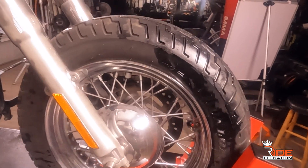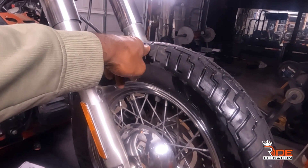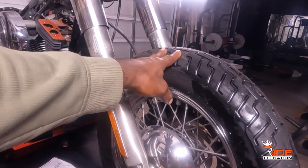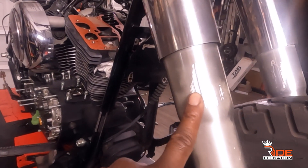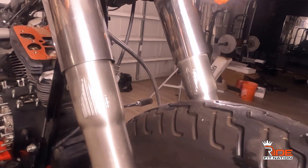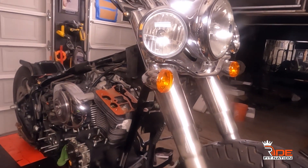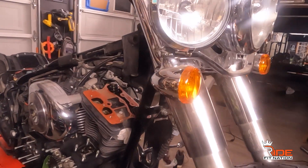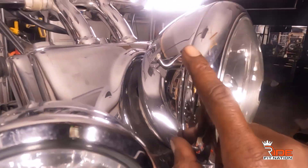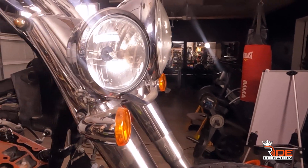The front is going to be 23s. I'm putting either a 120 or 130 by 70 in the front, and then of course I'll get the 23-inch fender. When this bike got into the accident, the fender and lights all got scuffed up — you can see that. We're going to fix all of that. The whole light system here is coming off and it's all going to be smoked black.